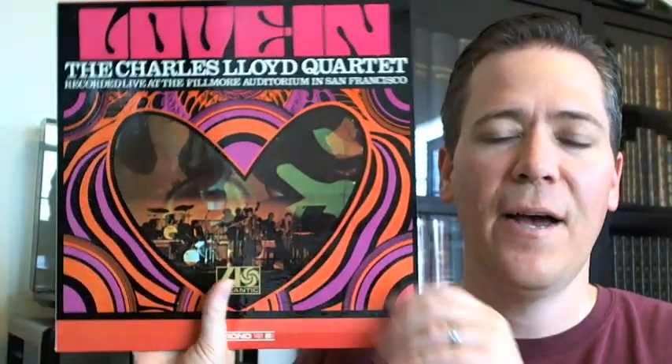I am back with an update on the Charles Lloyd records. If you remember, three, four, maybe five months ago, I came across this collection of Charles Lloyd records — exquisite stuff. I mean, mid-60s mono releases in exquisite condition. As you can see, these laminated covers are just dynamite.